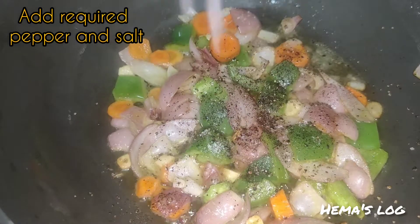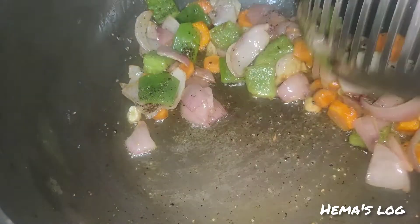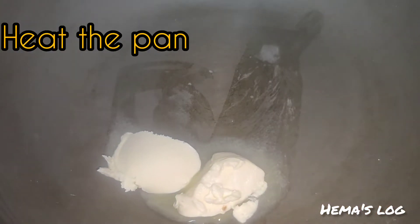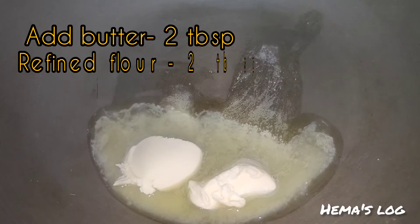Add 1 and a half tablespoons of pepper powder and salt. Add 2 tablespoons of sauce. Add 1 cup of pasta and 2 tablespoons of butter.